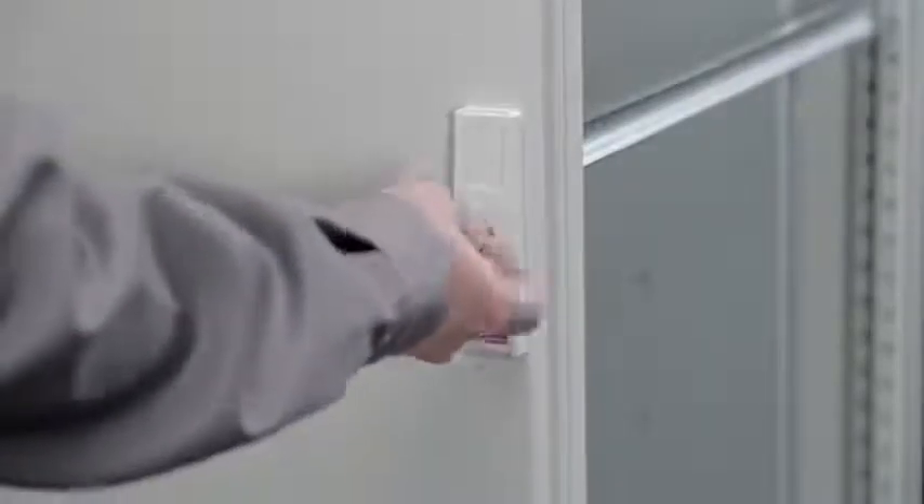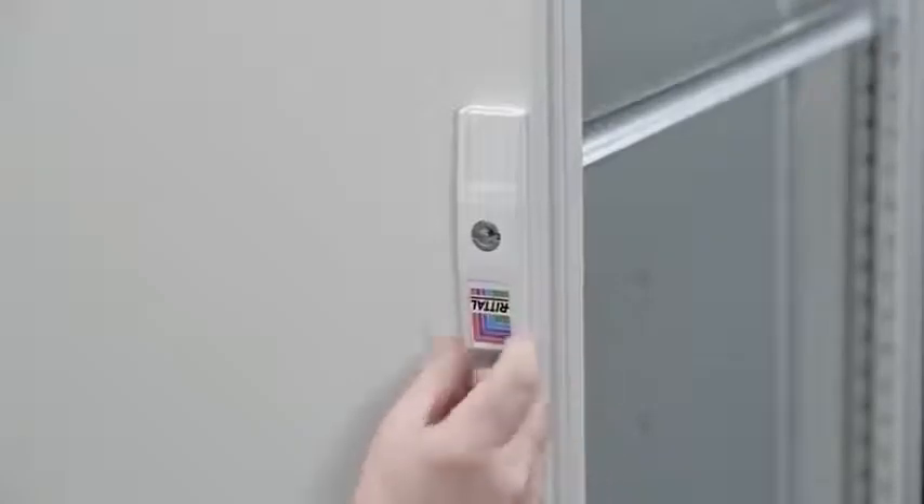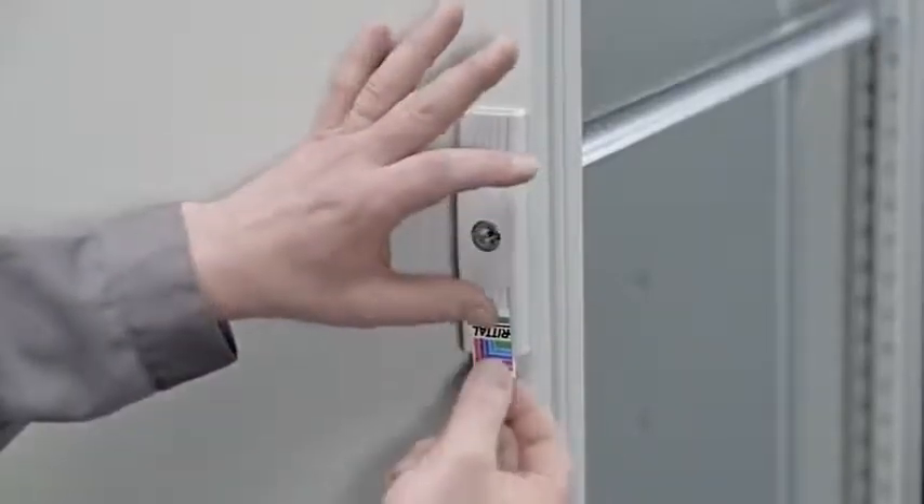On the front, once the door is closed, since the lock face is symmetrical, you can simply take the logo on the small acrylic window and change it from the bottom to the top.